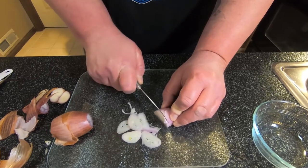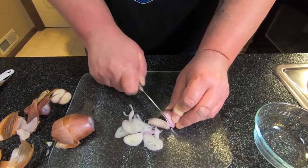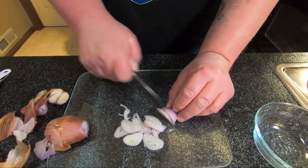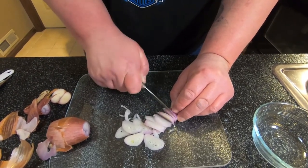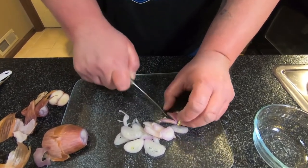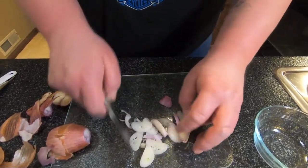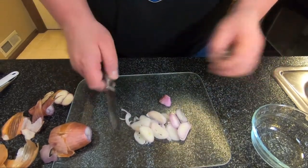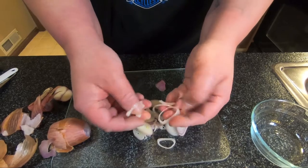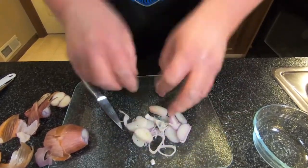It helps if you have a really sharp knife. Cut it right through. And with the shallots, one of the things that you'll notice is we can go all the way to the end, and we don't get that bleed like you would from an onion that makes you cry. And then from here, if you want, you can dice it, you can leave it, or you can wring it out like this so you just have the little circles. And that's how you cut a shallot.